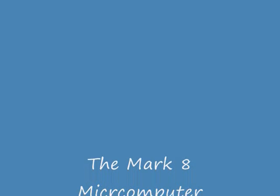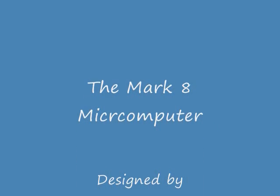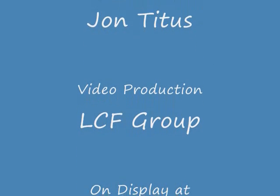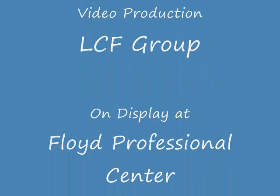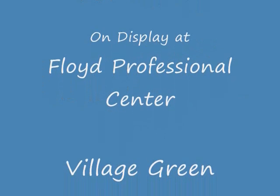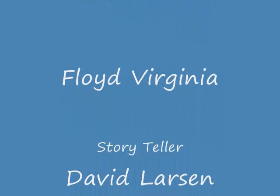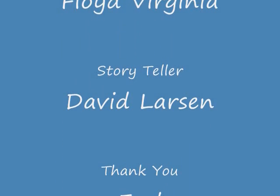The LCF Group has a comprehensive collection of historical microcomputers and artifacts. Our plan is to set up a full-fledged digital and microcomputer museum in Floyd, Virginia. If you'd like to participate, help us, or make a donation, contact the LCF Group at the Floyd Professional Center in the Village Green, Floyd, Virginia.